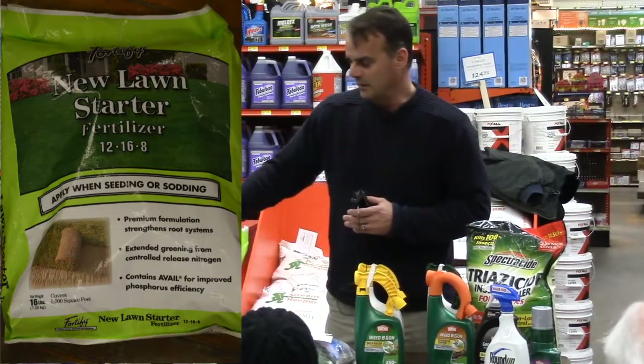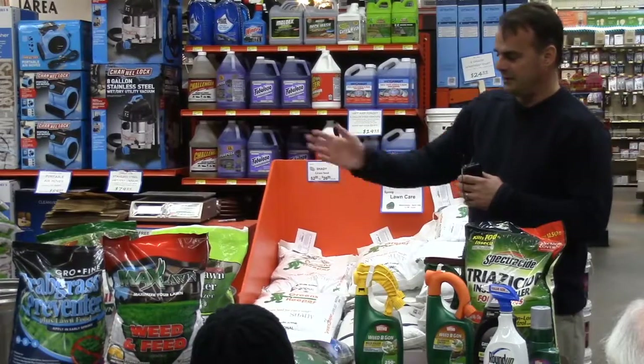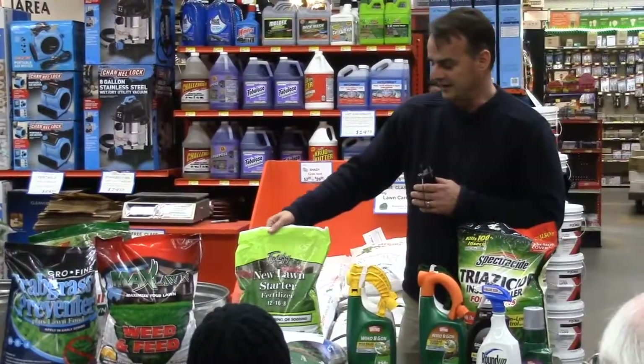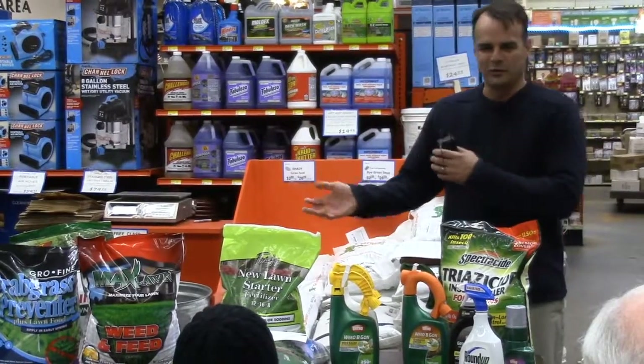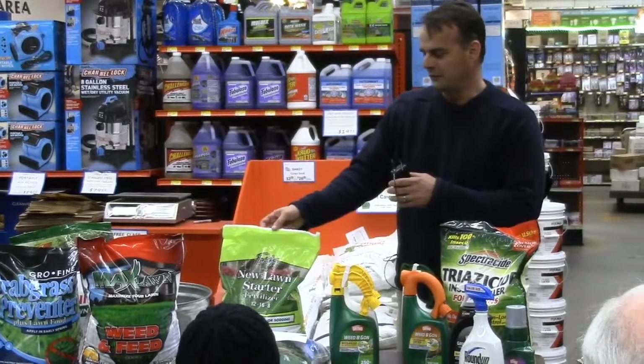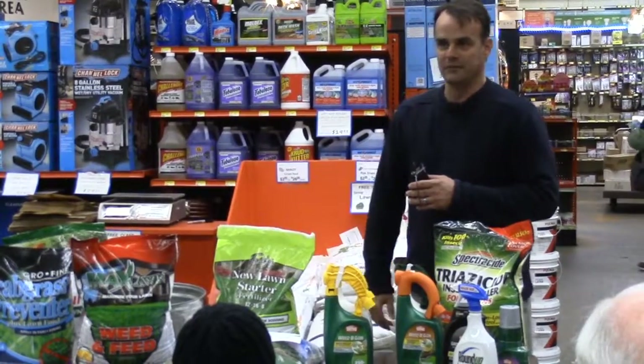You might say, 'I don't need crabgrass control, I want to go ahead and seed with the sunny or shady mix.' No problem — go ahead and seed it and then apply your starter fertilizer at the same time. It doesn't really matter which you do first; you could do the starter fertilizer before and then do the grass seed, or do the grass seed and then put the fertilizer over the top.